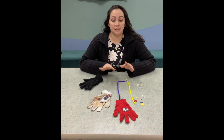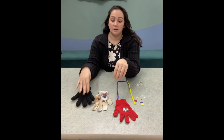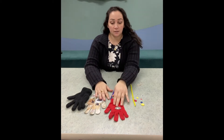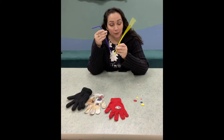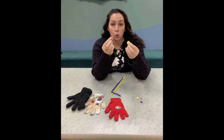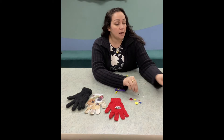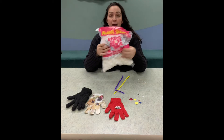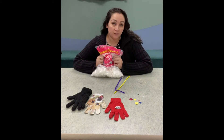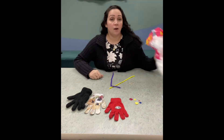The materials you're gonna need are your missing gloves, of course — the ones that are mysteriously gone. I have some pipe cleaners for fun, some old buttons if you have any at home, some googly eyes that I got from Dollar Tree, cotton balls to fill the glove with, a rubber band, and a hot glue gun.